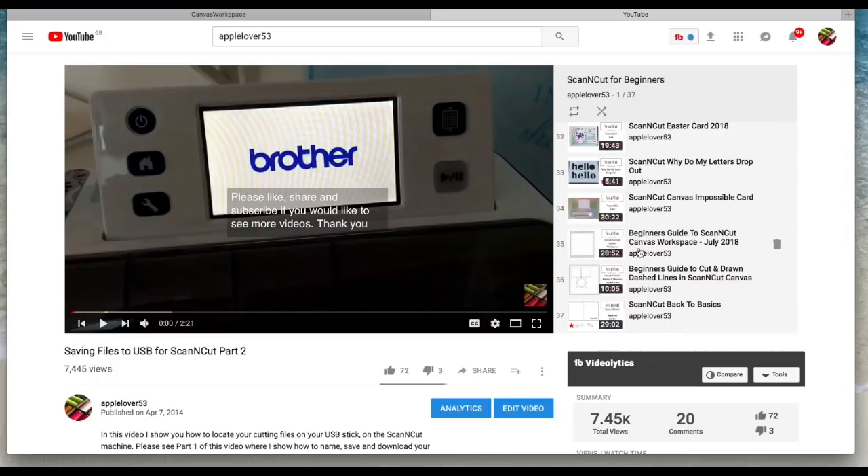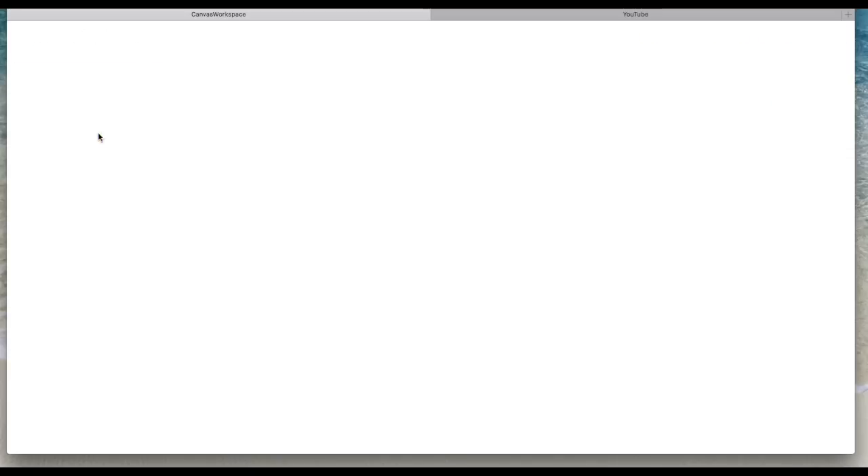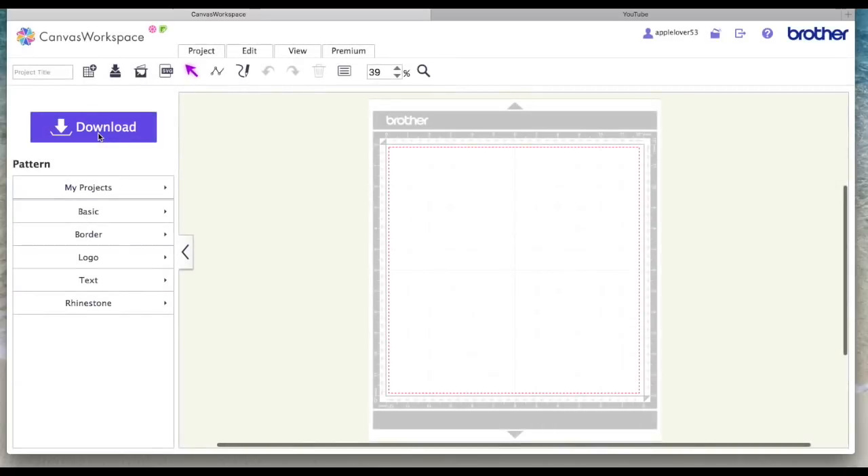The series I've been doing since July 2018 are at the bottom — you've got Beginner's Guide to Scan and Cut Canvas Workspace July 2018, then Beginner's Guide to Cut and Draw Dashed Lines in Scan and Cut Canvas. This one is going to be the Beginner's Guide to the Editing Icons. I use a Mac and I can only at the moment use the online cloud-based software — I don't have the downloadable version, so all these videos are for the online version.